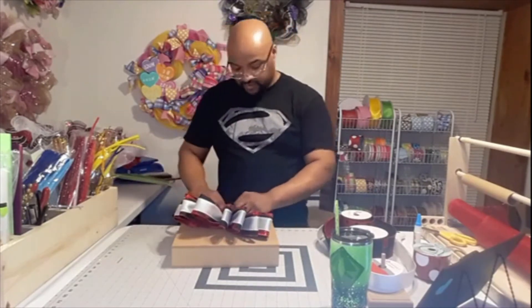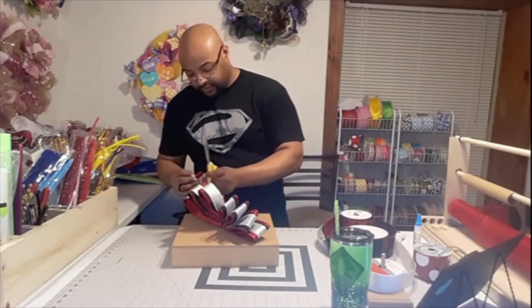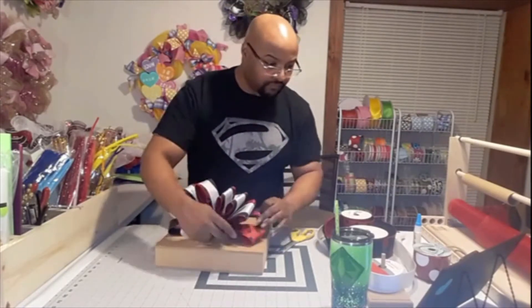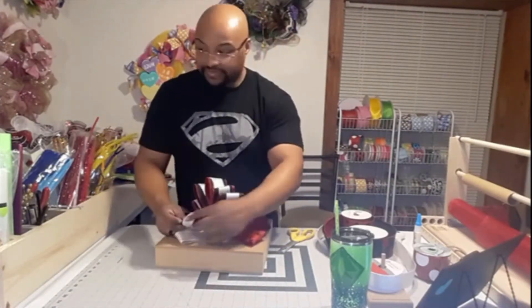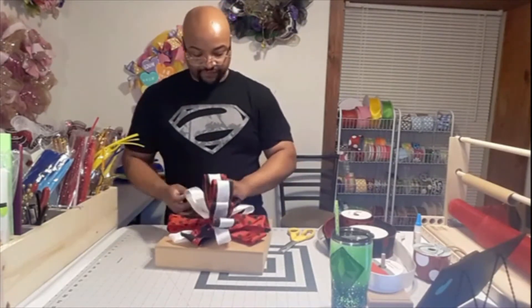I like being an example for you guys because I haven't been doing this my whole life. I just started in June 2018 and I've just been practicing, time and time again looking at examples, comparing and contrasting, just trying to grow and improve. I feel like my bows have definitely come a long way and that's why I like to share with you guys.